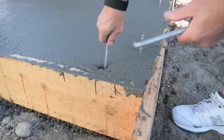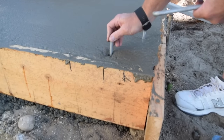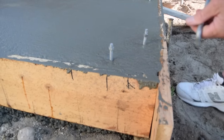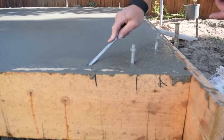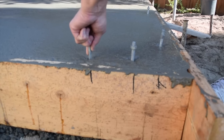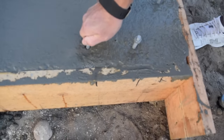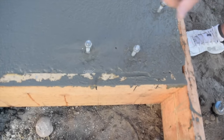The anchor bolts are installed immediately after the surface is bull floated. Push the bolts into the concrete about two inches from the edge at each of the marks you made earlier. If the surface gets messed up, you can use the trowel to smooth out around the bolt. The bolts should have about two and a half inches showing above the surface of the slab. Stick the bolts into the concrete and then shake them to get the concrete to consolidate around the bolt — this is important to make the bolts secure.